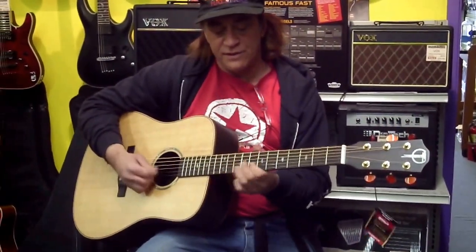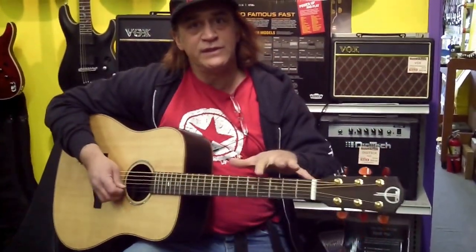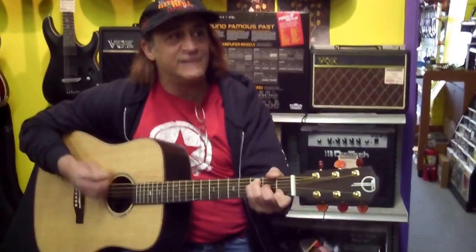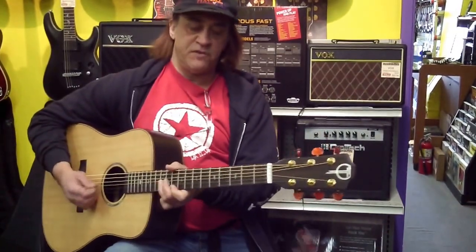Very nice guitar. Really nice. Very responsive. Sometimes with these acoustic guitars there's almost a dead spot. A lot of people just play down here and they can't tell, which is fine. But if we're playing any kind of other stuff... I'm very happy with this.